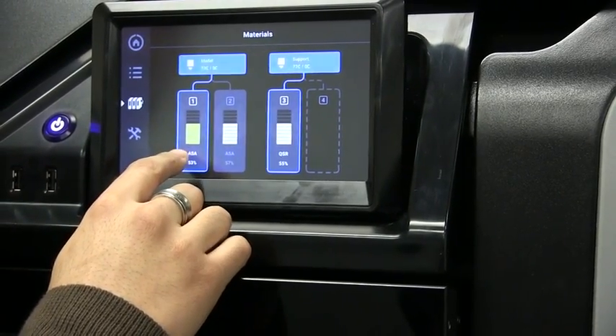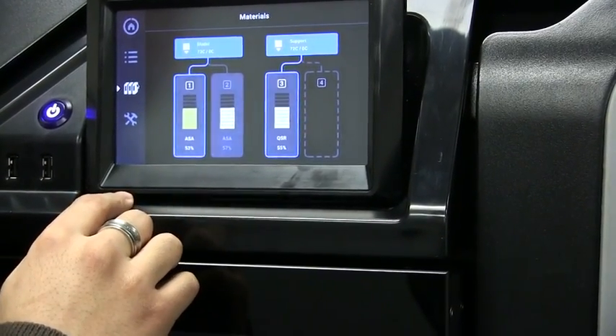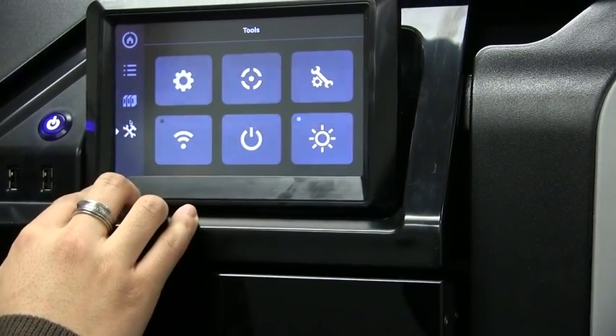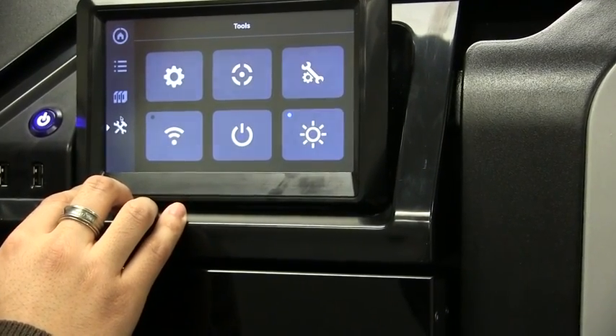Notice that it's very intuitive. I have yellow ASA loaded and it shows the progress bars indicating that yellow ASA is loaded. Finally, there's the tools menu where I can access printer settings, network settings, as well as do manual calibrations.